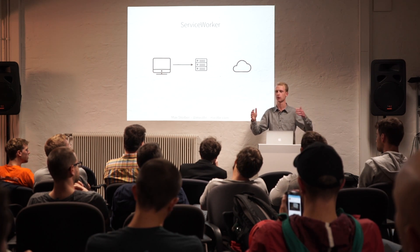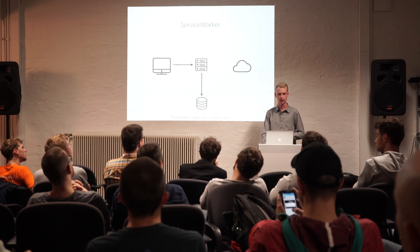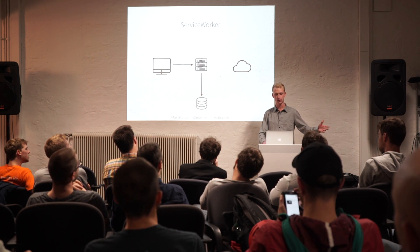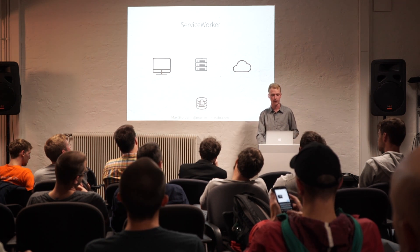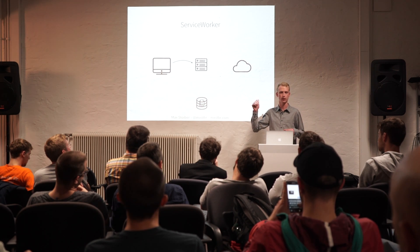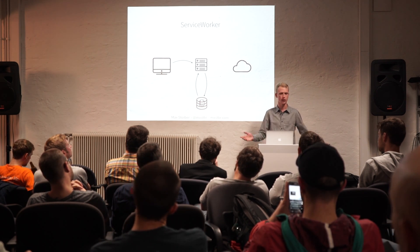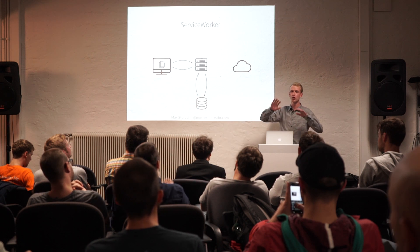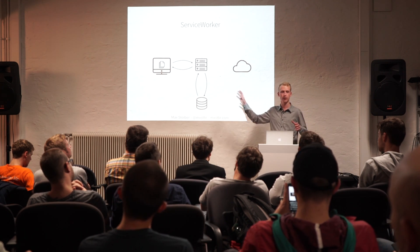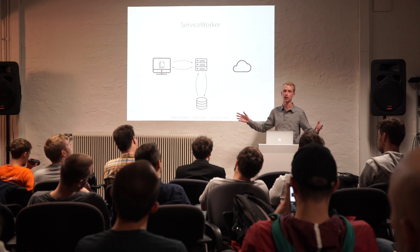Now, this Service Worker acts as a man in the middle between the browser and the web server. It's a script in JavaScript that you can write, and you can do whatever you want in there, basically. The great thing about Service Worker is it gives you access to a cache. So you can open a cache and say, give me all the files, give me the website, and let's put it into the cache, let's save it offline. Then on the next visit, when the user comes back, Service Worker intercepts the web request that went out to the web server and asks the cache if it has any files for that website. The cache says yeah, we cached them last time, and the Service Worker just sends them over to the browser. There was no network connectivity needed. Everything happened offline, and the web server wasn't even touched. So your whole application can be saved offline and always available to the user.